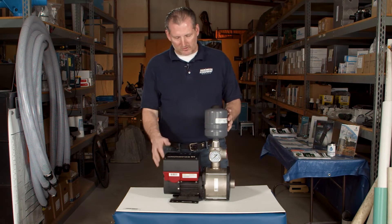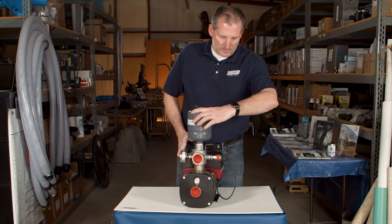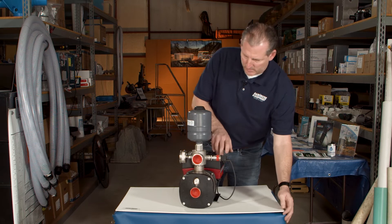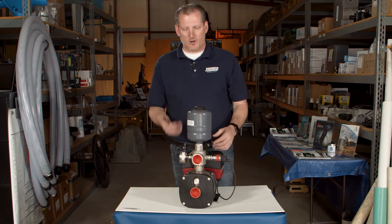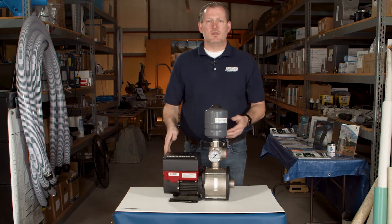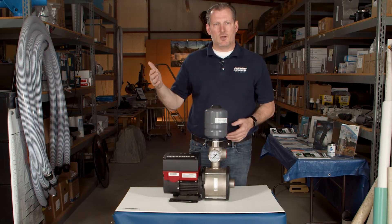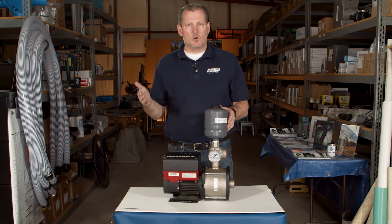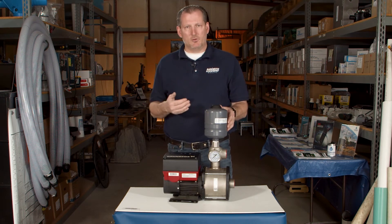The way the VFD works is it has a pressure transducer or pressure sensor on the side of the pump that recognizes when there's a drop in pressure in the line. When that happens, it ramps the motor up to meet demand and to meet the flow rate and pressure that's needed. So you can have a shower going in the house and you're getting plenty of pressure.